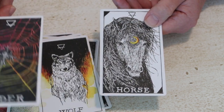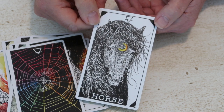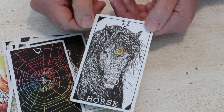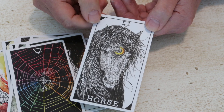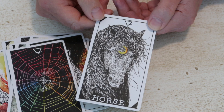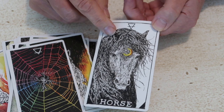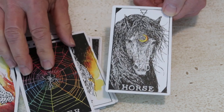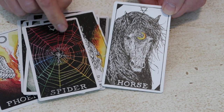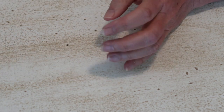Then we have horse with this beautiful waning crescent, fiery waning crescent on the forehead. Kim has in each suit an illuminary and a master. The horse is the master of the earth suit and the spider is the illuminary of the earth suit. That's another layer you can build into each of the suits.